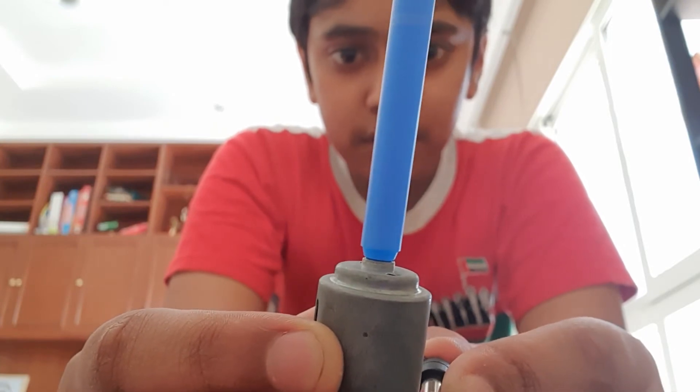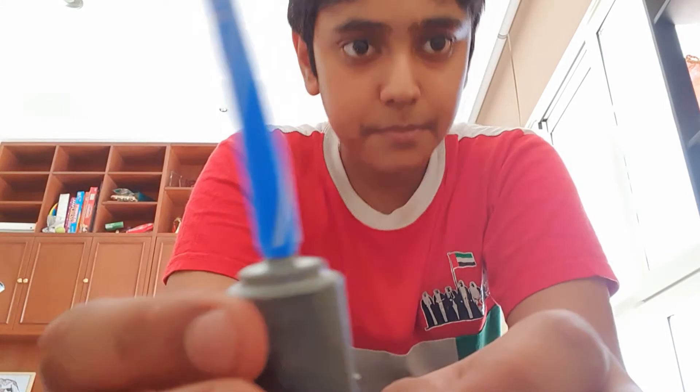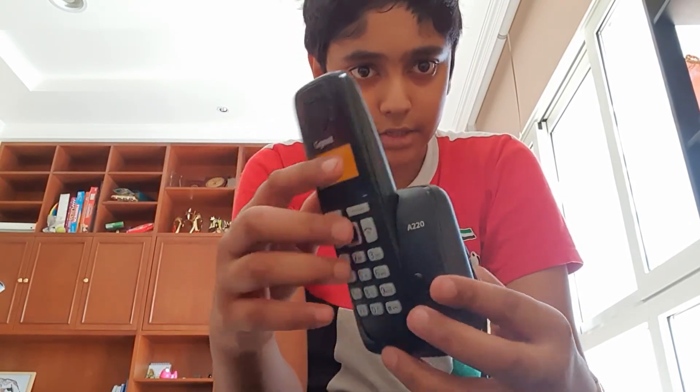As you can see, the motor spins. The voltage of this is very low, so the motor does not burn out and I don't get an electric shock. Thanks for watching.